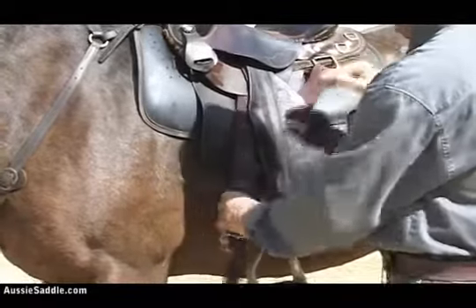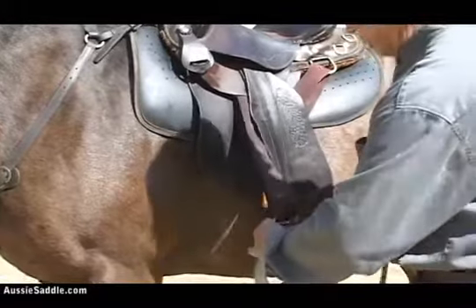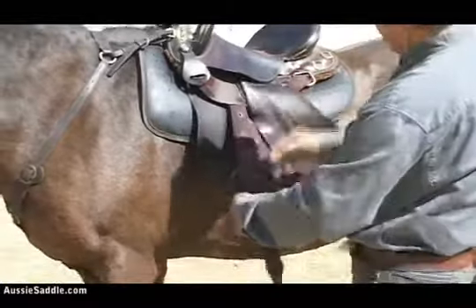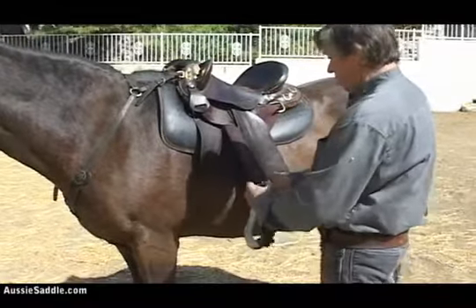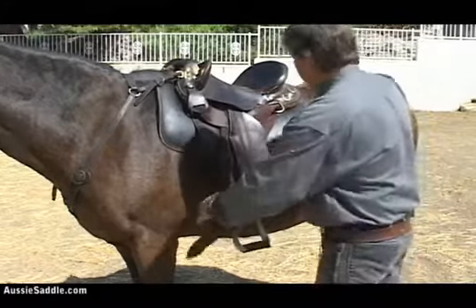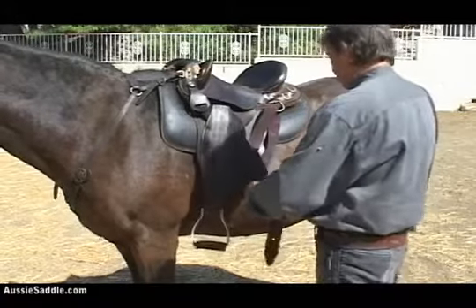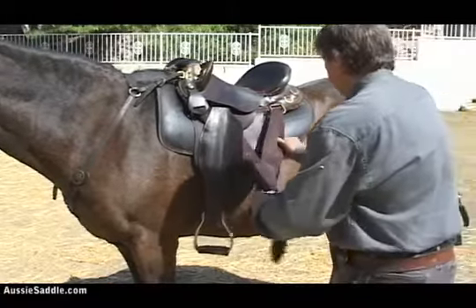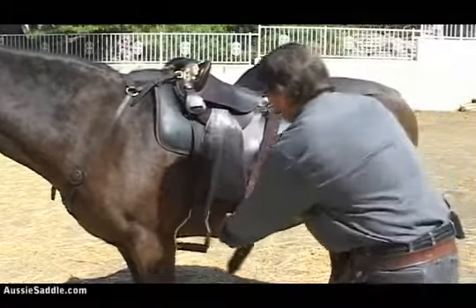Now it is center fired. By adjusting this strap here, we can move the position of this girth anywhere we want. There it goes — over there, down here. Now it is center fired, what we call center firing. Take up this little bit more slack here, through there, through there, and there you have it.